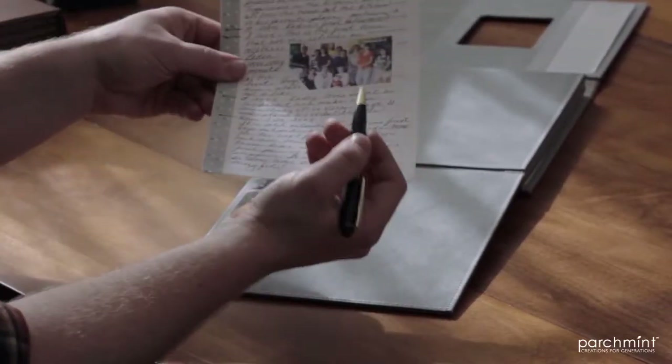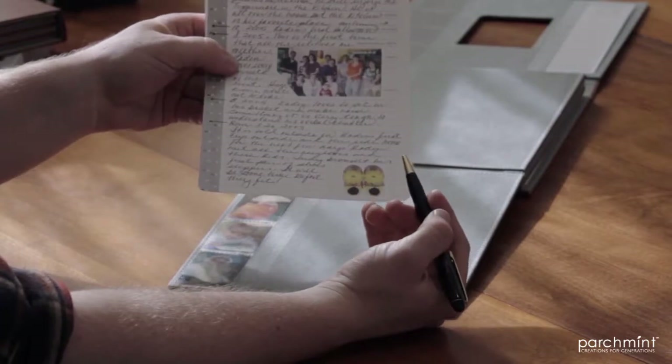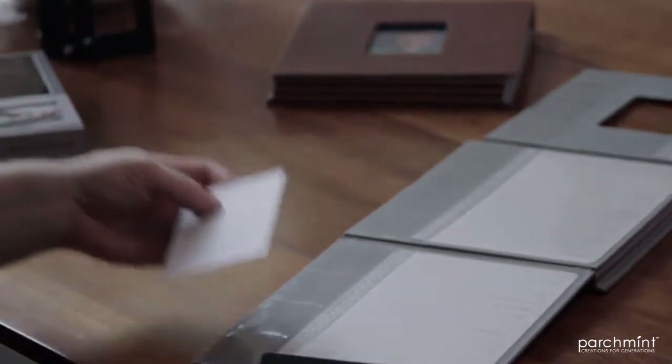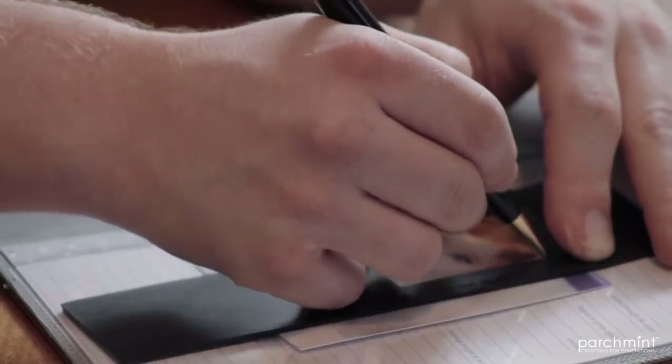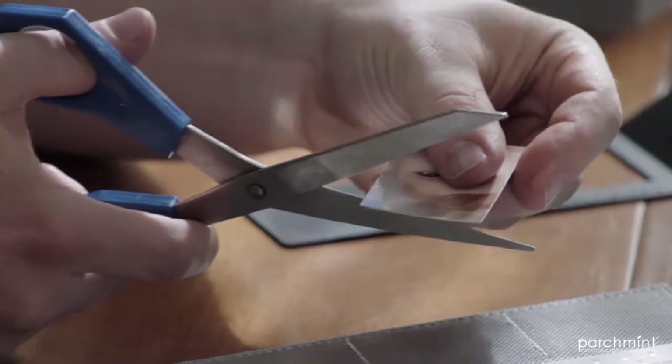The next best thing about the Growing Moments Memory Book is the actual amount of information you can keep track of. We can remove the insert and record the date, the occasion, paste in pictures, or even write about something special happening in your child's life — the sky is the limit. These pictures will bring back memories, so don't be stingy, and don't forget to use both sides of the insert. Use the window on the template to size down the photo you want, cut the photo to size, and slide it into the pocket. The Growing Moments Memory Book provides a visual growth history from month to month, year to year, and even child to child. All the materials used in the manufacture of the Growing Moments are meant to last for generations — not only your children, but your children's children, and many more to come. Thanks for watching.